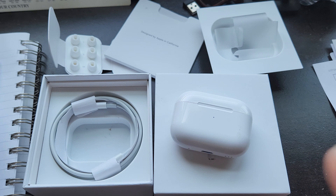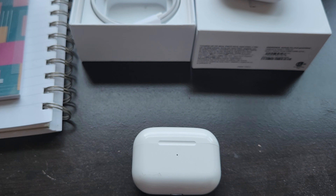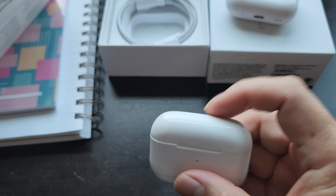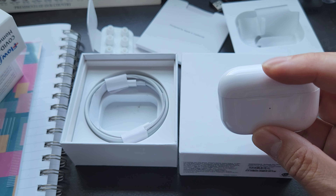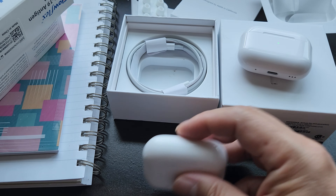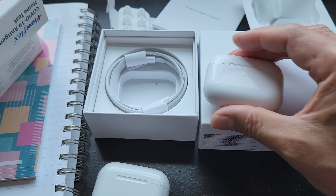Here are the first gen fake ones — oh my god, they are so flimsy, they don't even close right. This is the second gen fake — look at the closing, it's even better. The first gen feels light and flimsy even with the AirPods inside, while this second gen one must have a bigger battery inside.